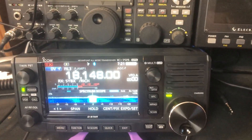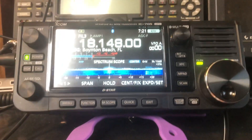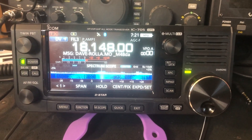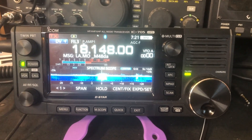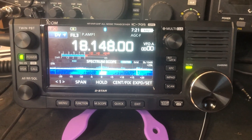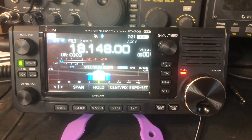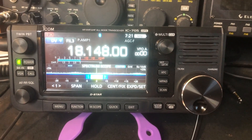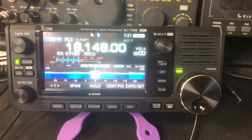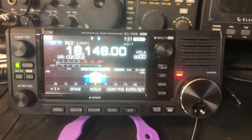Contacts being made: K5YBX, KD4LXV out of South Florida, CQ on 17 meters, K0XQ. K6UDA, Kilo 6 Uniform Delta Alpha, QRP, 10 watts. K6UDA, K5YBX — that's another two-way. Thanks, Rich.